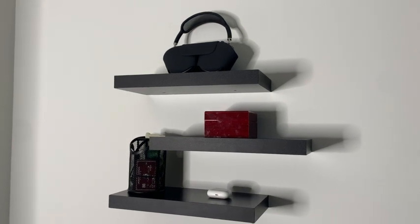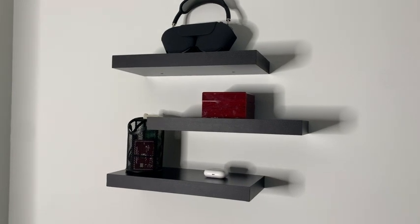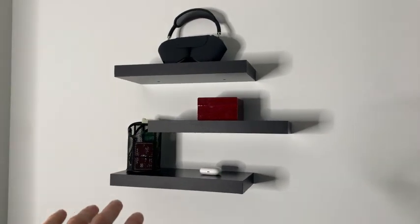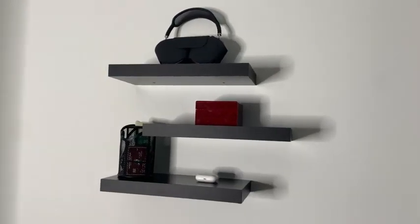Let's review the Amada floating shelves. As we can see, this is the black color, and these are absolutely awesome. I just installed them tonight. The installation was very easy and straightforward, and it's a great addition to my room.